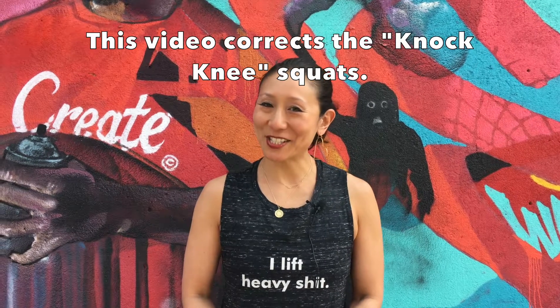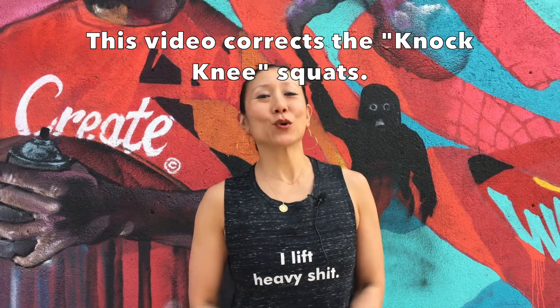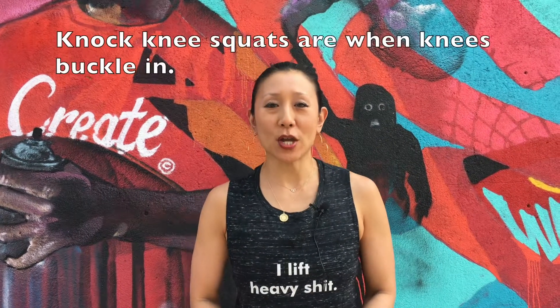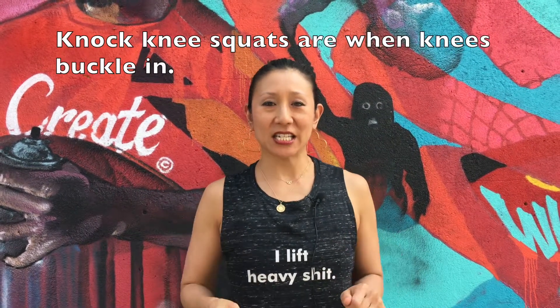How's your squat doing? This video will cover the knock knees squat. That means when you squat, your knees kind of come together.